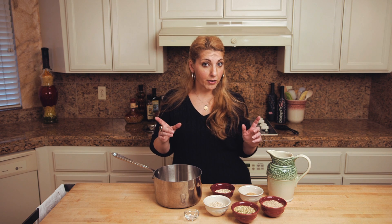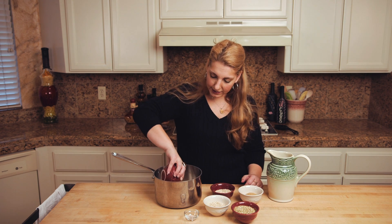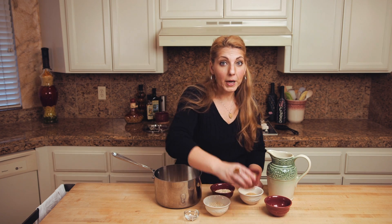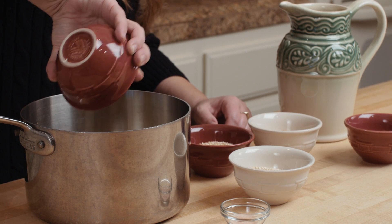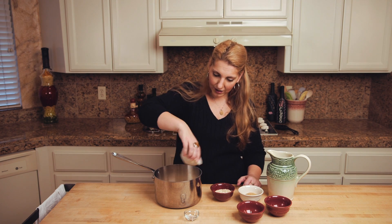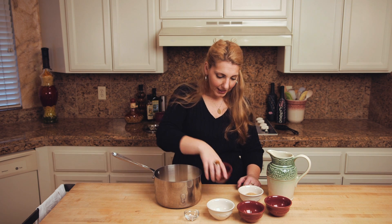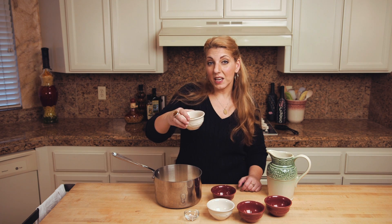I'm gonna put in my grains — my gluten-free grains of course. I've got some brown rice, buckwheat groats, quinoa, millet, and some quinoa bran.